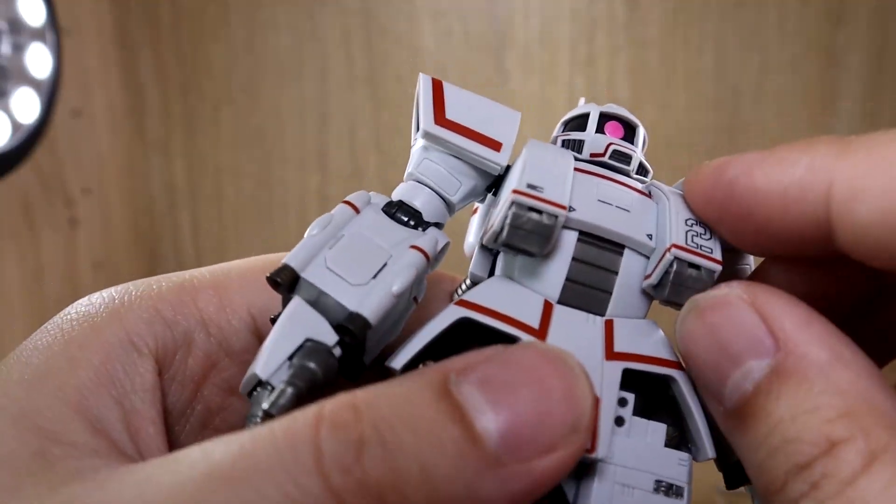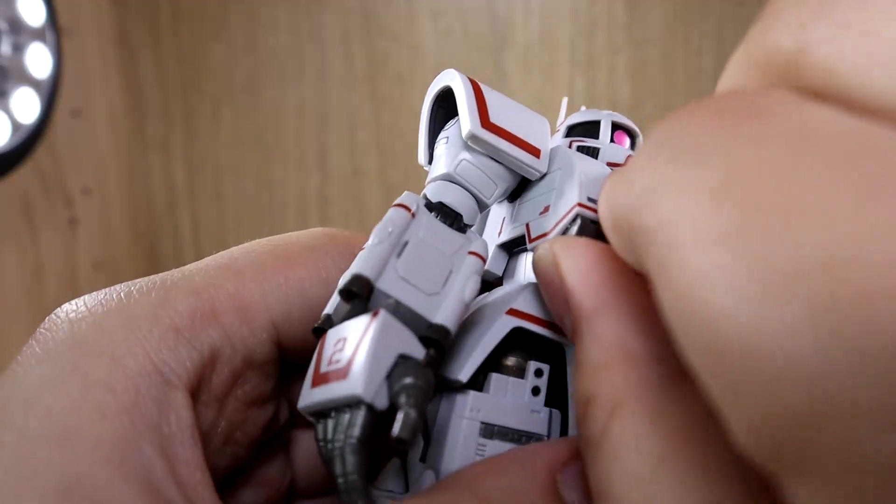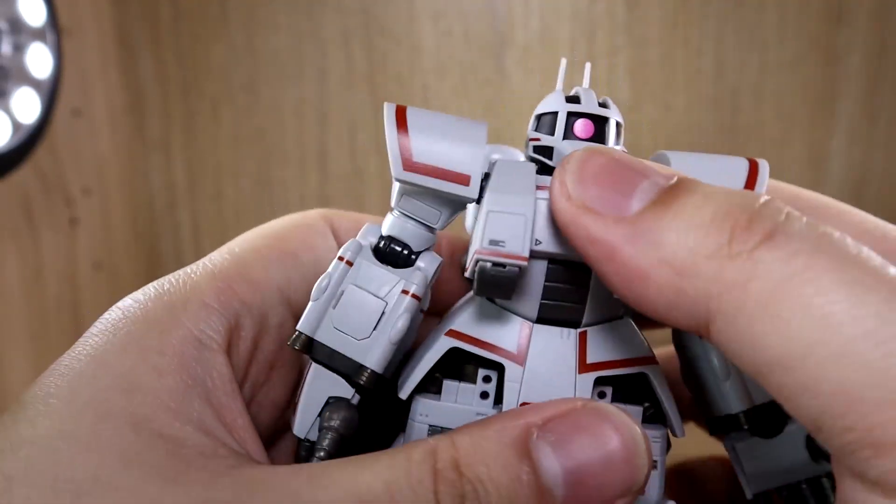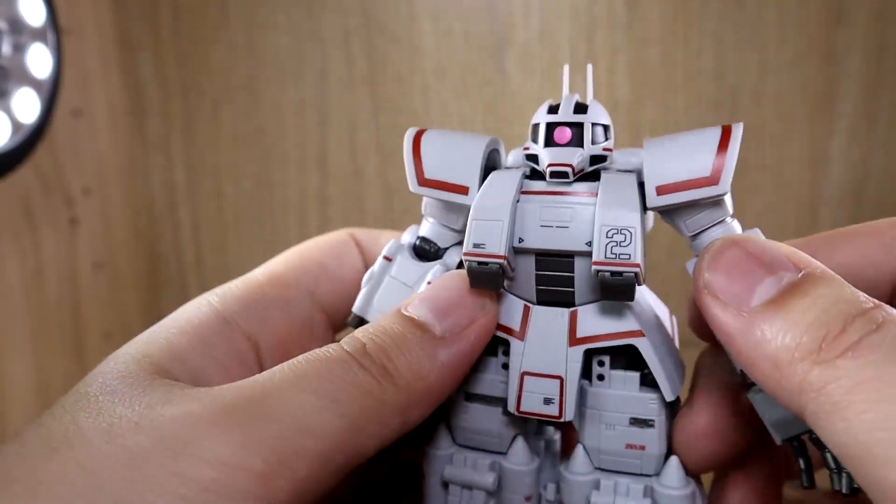For the main chest area, there are small thrusters here — I think those small thruster effect parts are mostly going to be used up here.